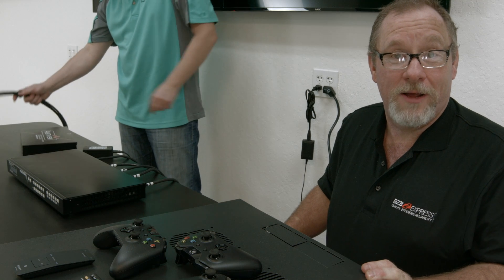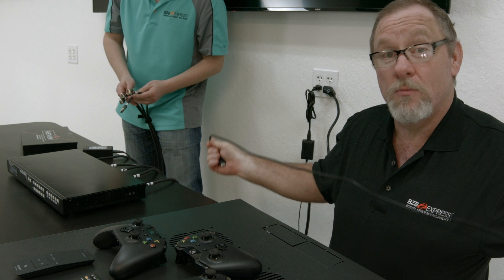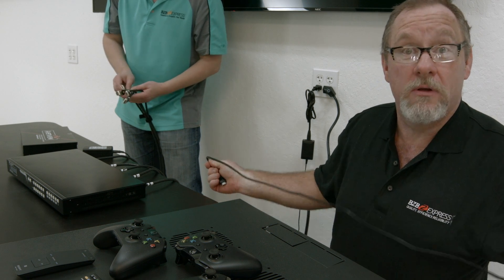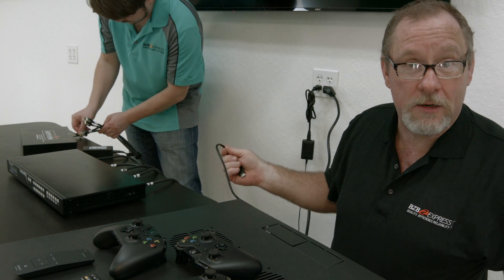Another tech tip for you: always make sure you leave yourself enough slack to move your equipment around. There's nothing worse than trying to replace a piece of equipment and you don't have enough space to move it around.